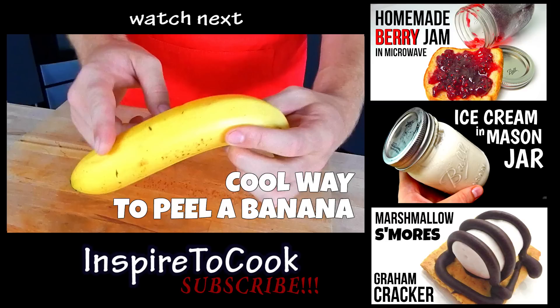Let me know what you would like to see next. As always, subscribe for more cool videos, and I will see you next time. Thanks for coming!